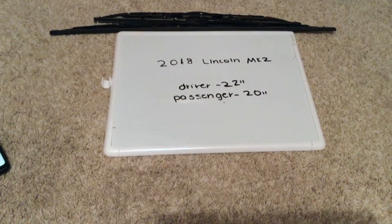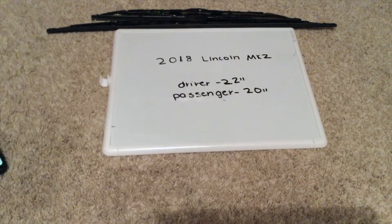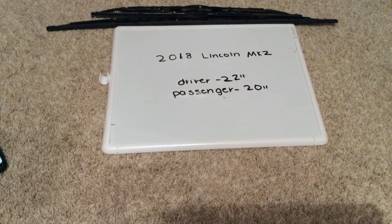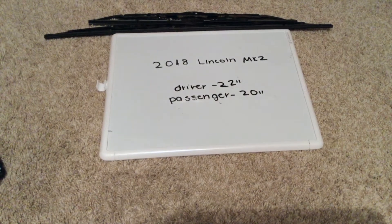If your 2018 Lincoln MKZ uses a different size wiper blade, please be sure to leave a comment and let the rest of us know. You can check the video description for the most recent price, and if you know a cheaper place to buy a wiper blade replacement for the 2018 Lincoln MKZ, please leave a comment.